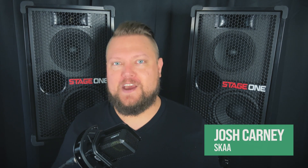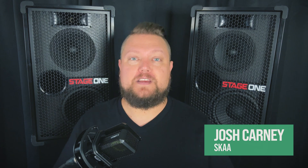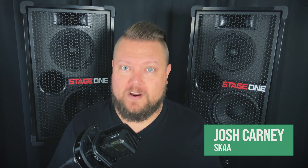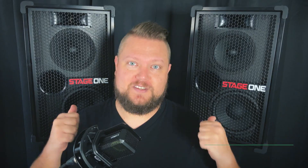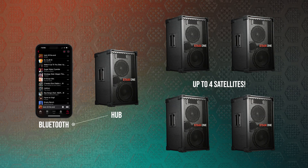Hey, what's up everyone, this is Josh with SKA. In this video I'm going to show you how to use the SKA wireless audio networking that's built into your Electrotech Stage One speakers. The way SKA wireless audio networking works is you can feed audio to one speaker — this is called the hub speaker.